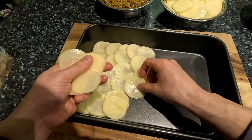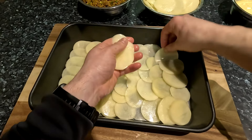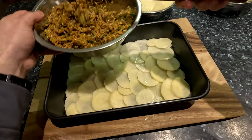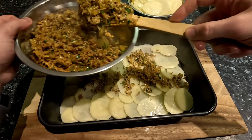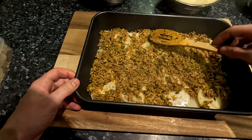Start by taking one third of your sliced potatoes and layering them on the bottom of the tray. Make sure there is overlap between the slices of potato because they will shrink a little while baking. You also want to lightly season the top of each potato layer with salt and pepper. Then add half of the meat mixture and spread it out evenly.